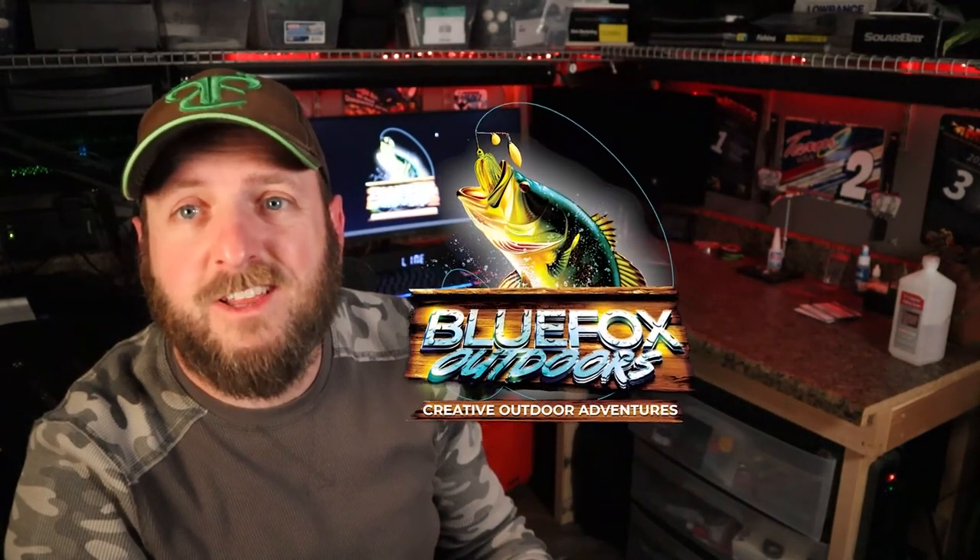If anybody has any questions, leave me a comment below or contact me through the Blue Fox Gifts website and I'll try to get back to you as soon as I can. Thank you all for watching. Tight lines.